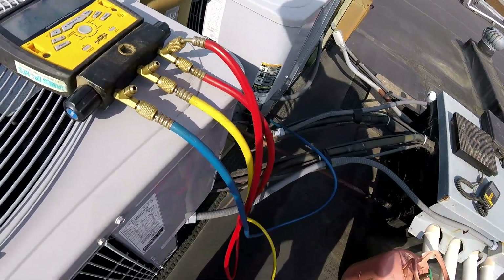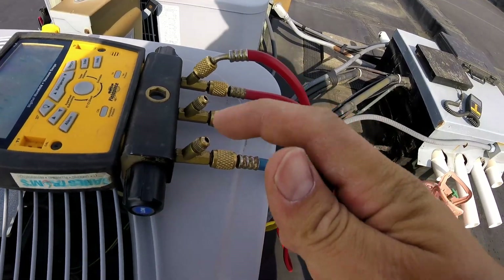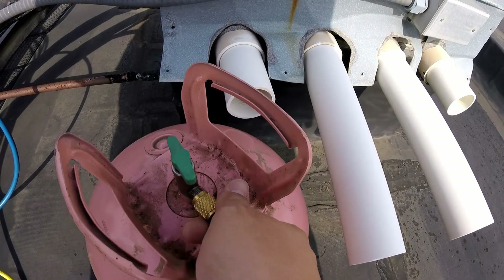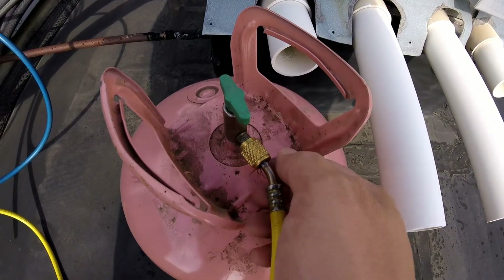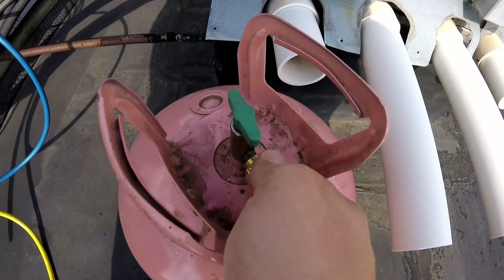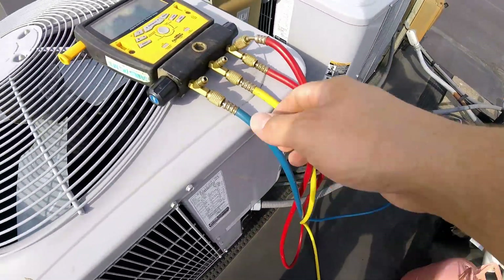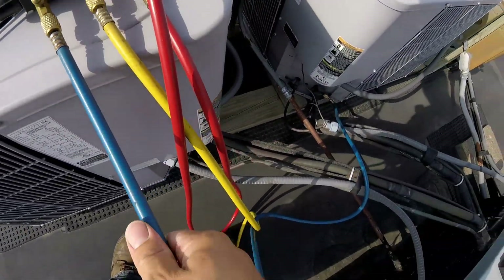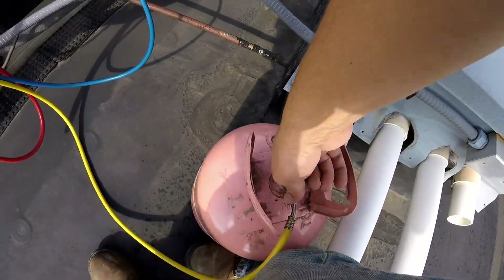We've got air in these hoses, and we need to purge that out. What we're going to do is just open this a little bit and let it bleed out just a little. I just let it keep bleeding out while I hook it up to the jug, and that allows all the air or other refrigerants to bleed out of the line completely. We tighten that on there. Now we're ready — we close our valve here. So now we have this hooked up to the air conditioner, and this side's hooked up to the jug of Freon, and we're going to turn the valve on on top of the jug.